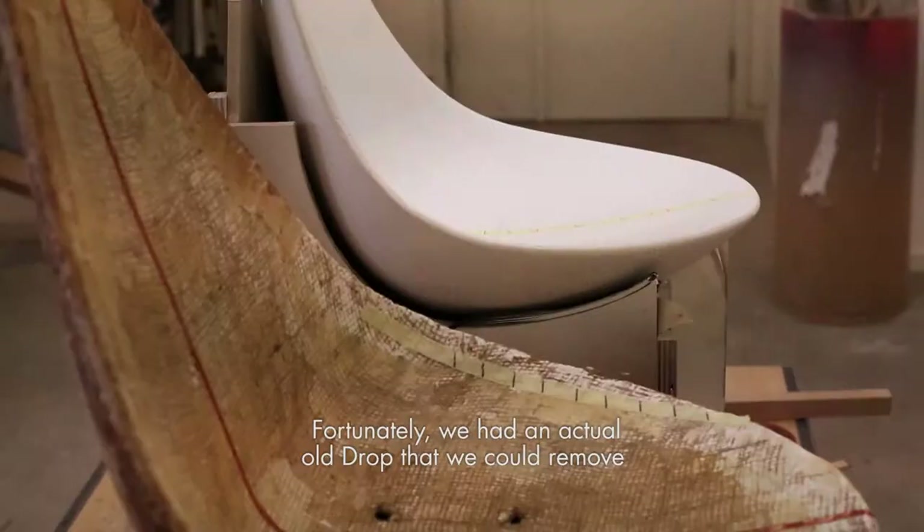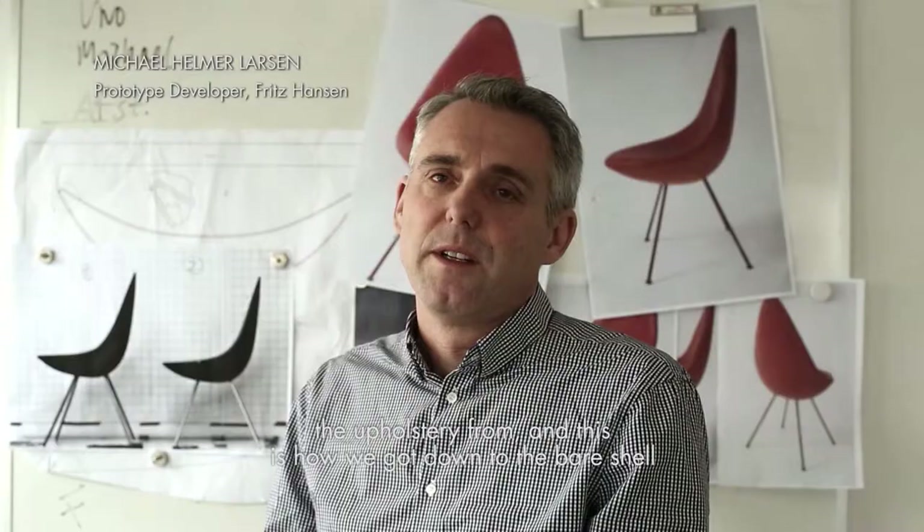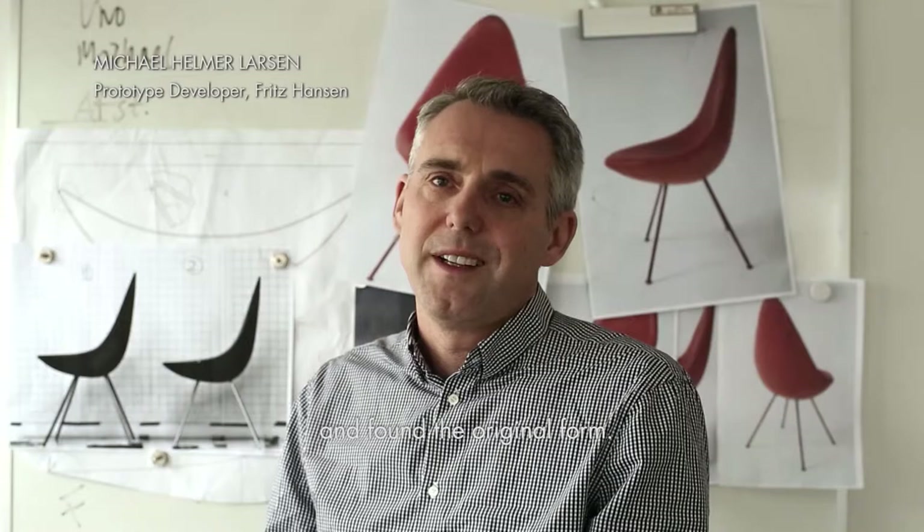Fortunately, we had an actual Drop chair that we could remove the upholstery from. This is how we got down to the bare shell and found the original form.